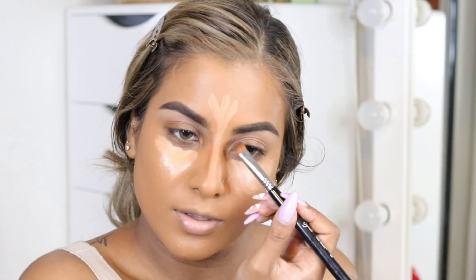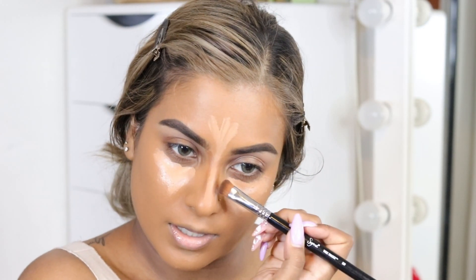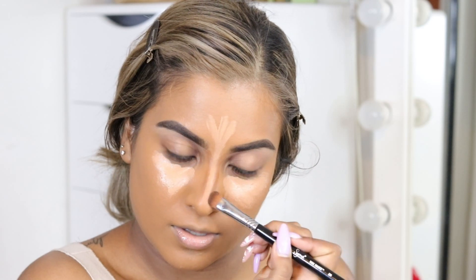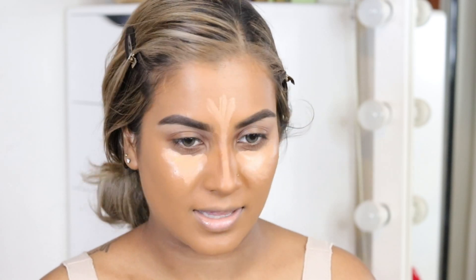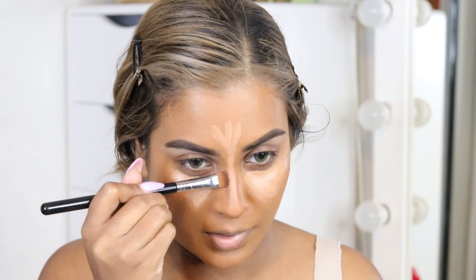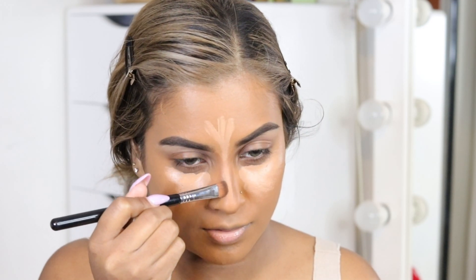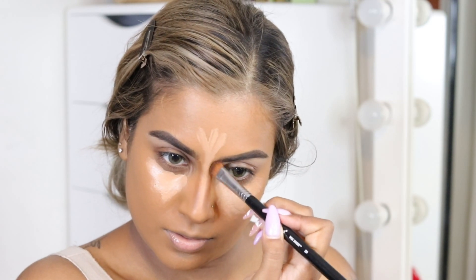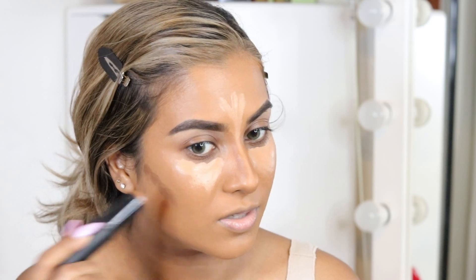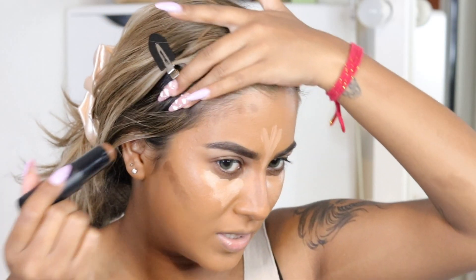I'm going to pop the dark shade on the sides of the nose and underneath, replicating how the filter looks. I'm trying to go as close together as possible because that's what really makes the bridge look snatched. Then while we're here we might as well snatch the rest of the face — if I'm going to turn myself into an Instagram filter, you might as well be snatched for the gods.